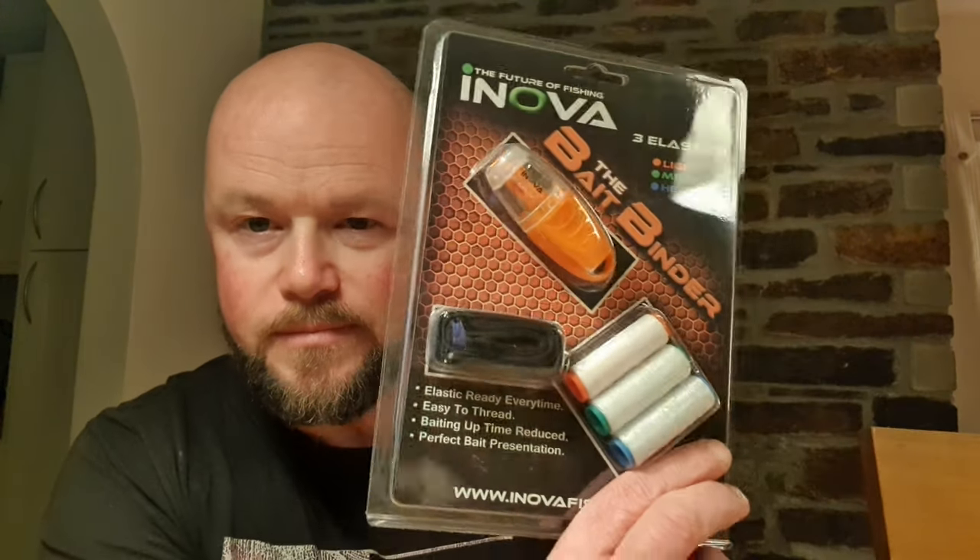So I had one and then I lost it and didn't have one, so I deliberated over whether to replace it. Then a few months later, as the weather's got colder and things have got a bit more tricky, I thought, sod it, I'll get another one — it's only going to cost a tenner. So that's what I've done. I am talking about the Innovate Bait Binder.